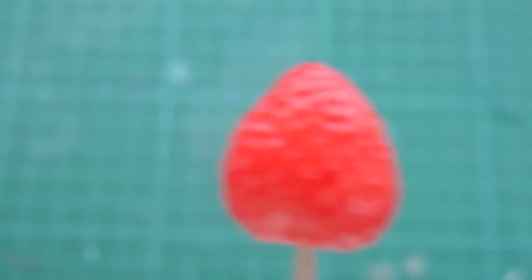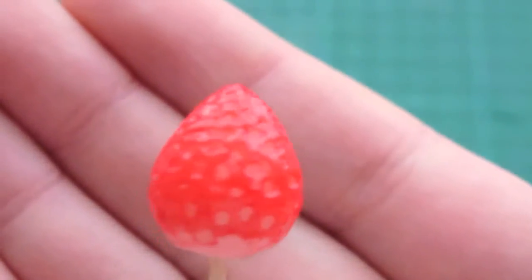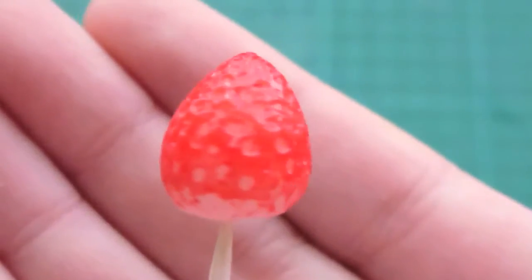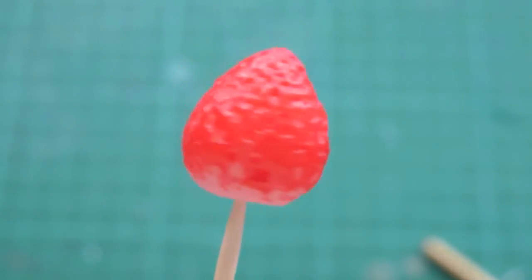Now this turns much more red and more vibrant. Very nice. Thank you so much for watching. Bye bye.